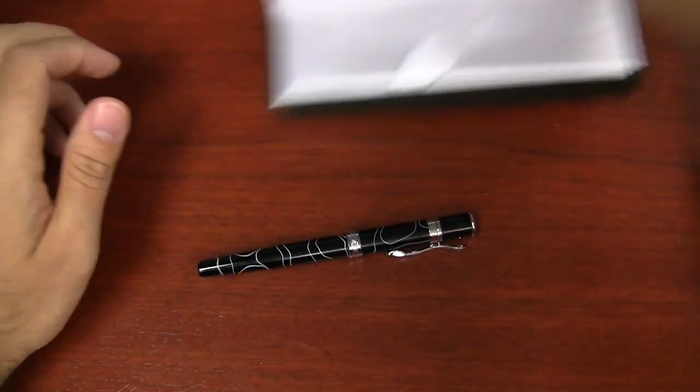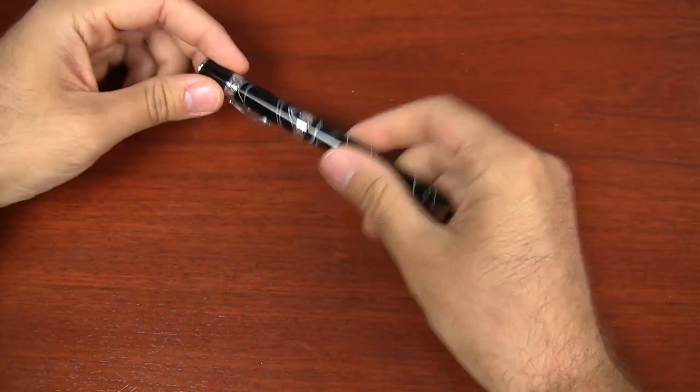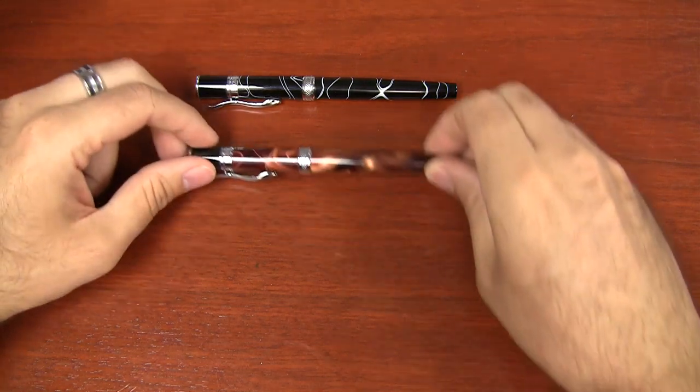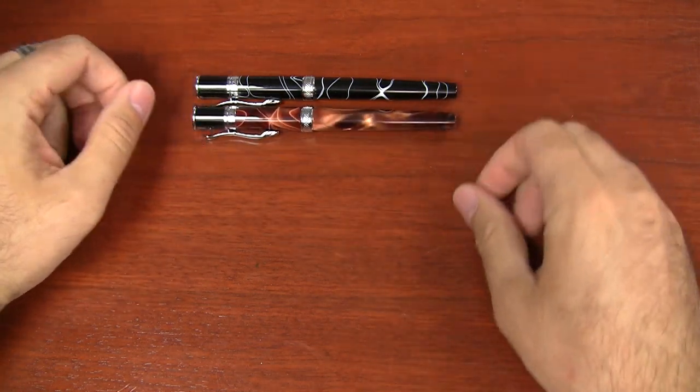And then here is the pen itself. There are five different colors. You've got the black, which has kind of a white swirl. You've got brown, which is a really nice pearlescent swirl.